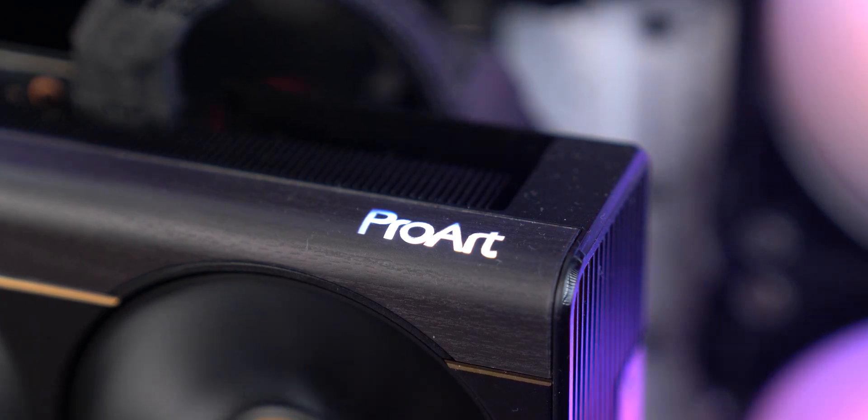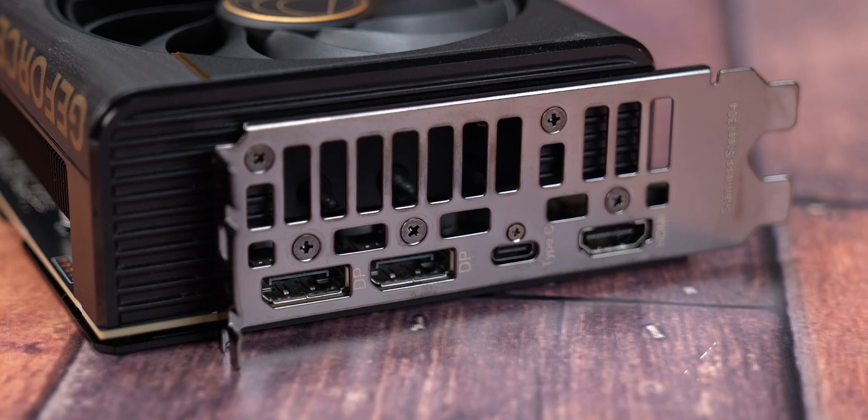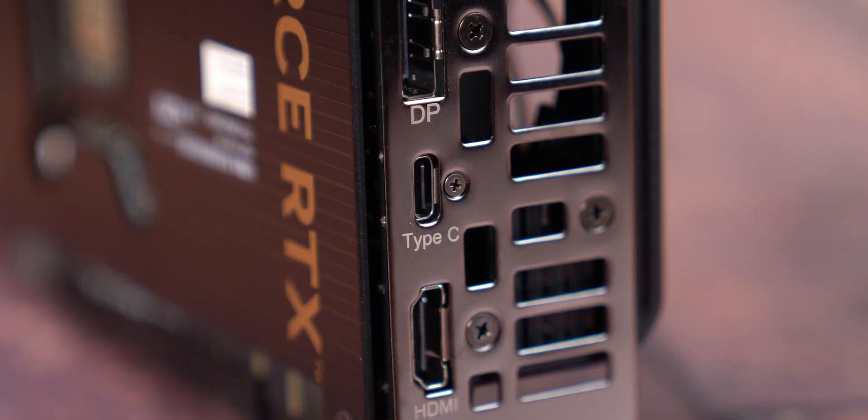RGB lighting is subtle here — just a ProArt logo that lights up when the system is on, customizable via Armoury Crate. When it comes to ports, the ProArt RTX 5080 brings one big difference compared to standard gaming models: alongside two DisplayPort 2.1 outputs and one HDMI 2.1, you also get a USB Type-C port with display output support. That feature is clearly aimed at creators — perfect if you're using portable monitors or want to daisy chain multiple displays without relying on extra adapters, offering more flexibility and a cleaner setup for modern display workflows.